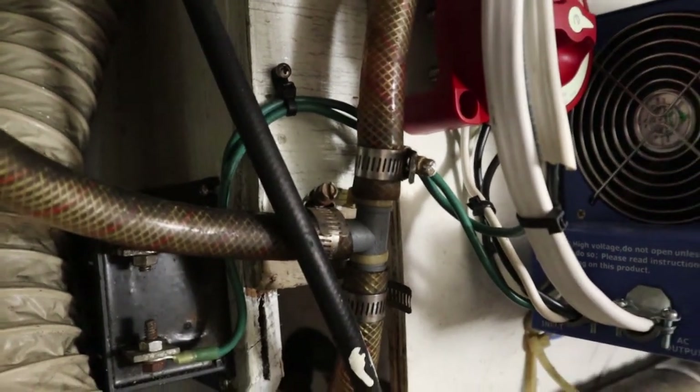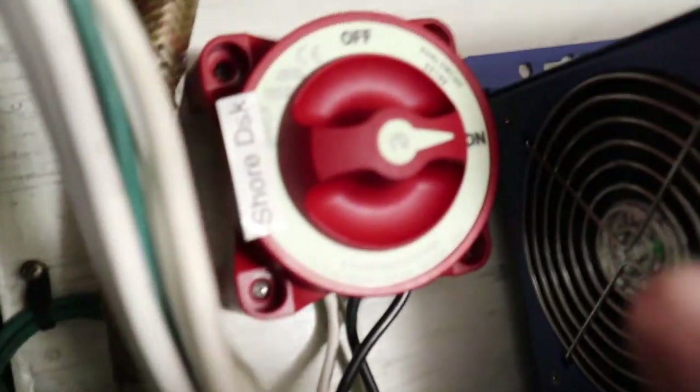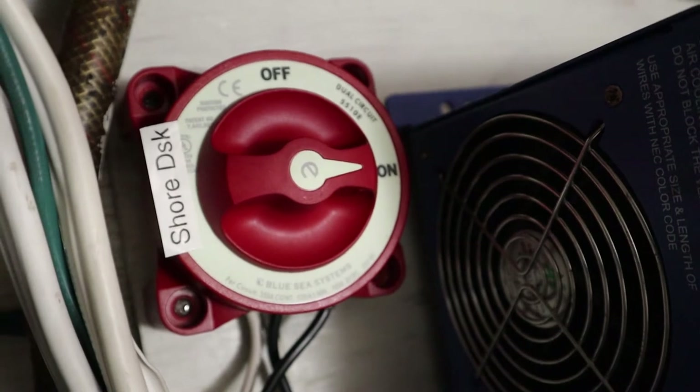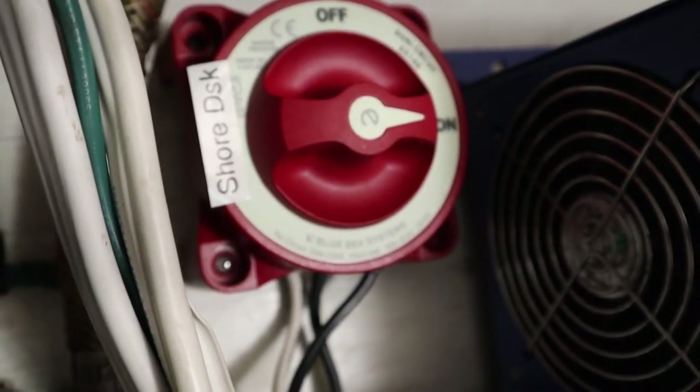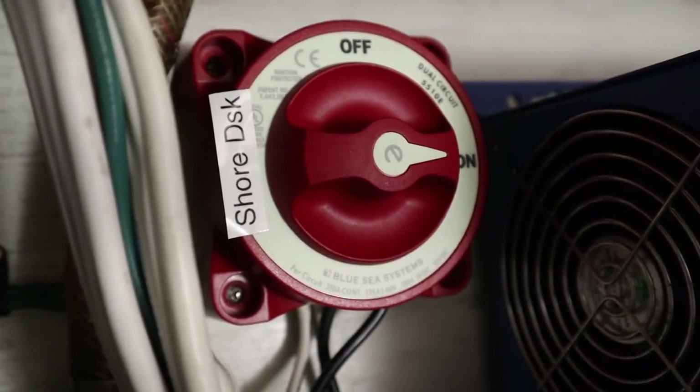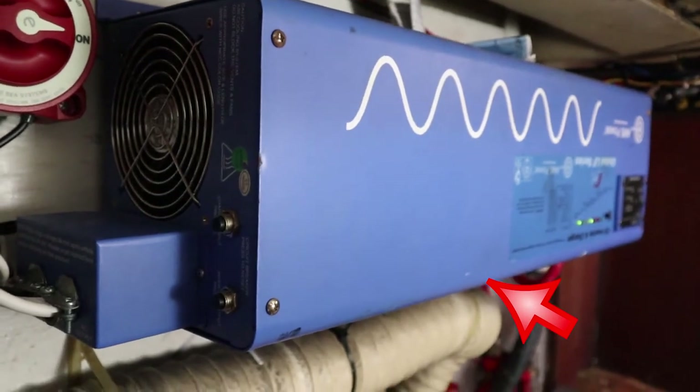There's a galvanic isolator here, and a positive disconnect — two-pole. You really want to have that to be ABYC compliant; it needs to be within three feet of shore power. That then feeds into a 4,000-watt, 175-amp inverter charger.